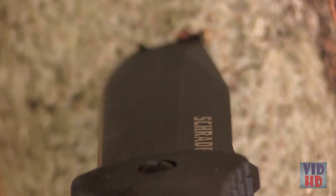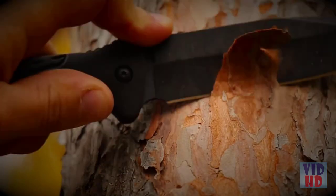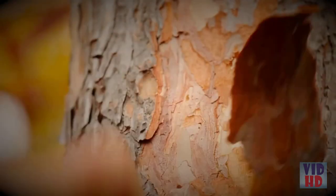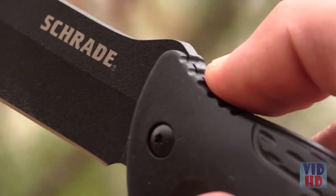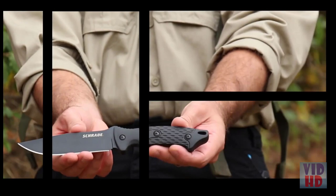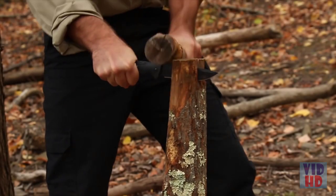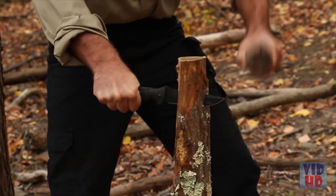Fashioned from tough, edge-holding, powder-coated 8CR13 MoVi high-carbon stainless steel honed to a razor-sharp edge, the knife features a thumb wrap with ergonomic jimping accompanied by a finger guard on the grip's underside. With a blade length of 4.9 inches, the SCHF-30 handles batoning tasks with ease.